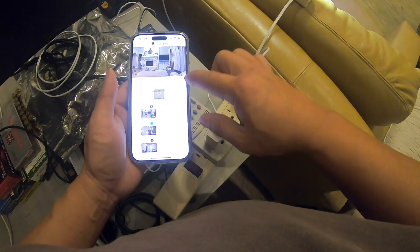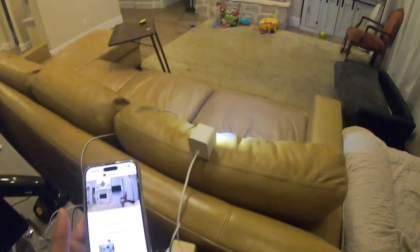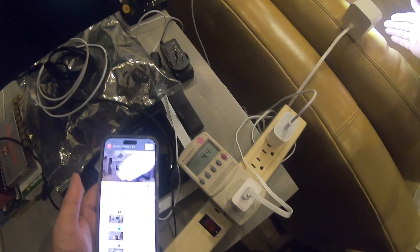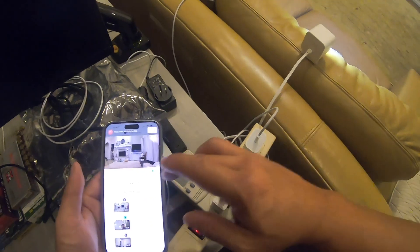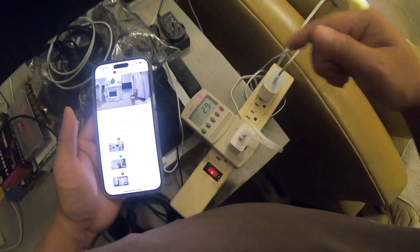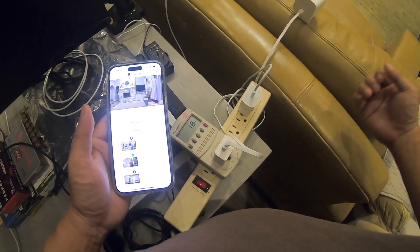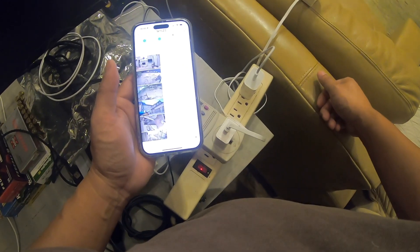Now I'm going to turn on the siren while the spotlight is still on high to see how much that adds. With the siren and spotlight on together, it went up to 4.3 watts — that's the highest reading so far at 4.3 watts.